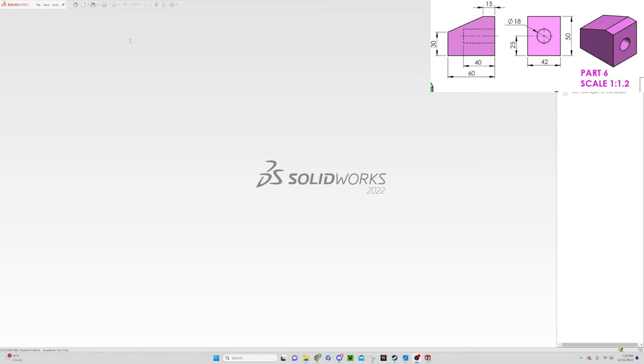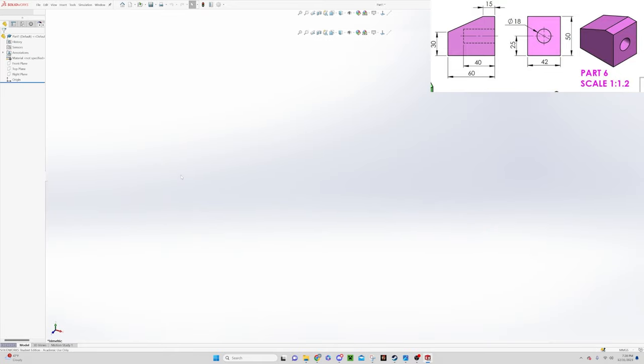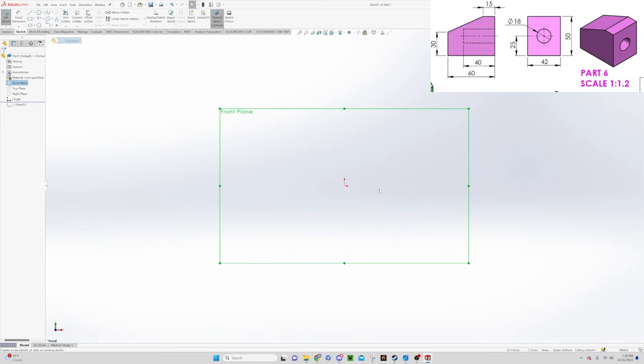The first thing we want to do is go up and say New, and make a new part. This opens the dialog and we want to start on our front plane and say New Sketch — it's this button right here. You can also right-click on the front plane for that option, or right-click the plane in the tree and say New Sketch there too. I'll click on the front plane and say New Sketch, and it flips around so it's normal to us — flat to our screen — and we start drawing.